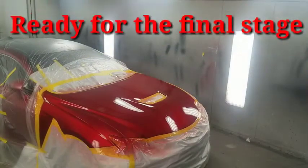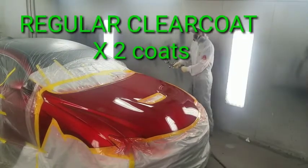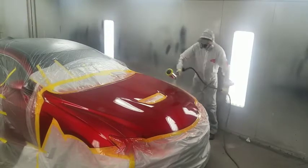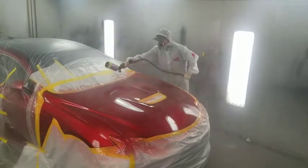It's been about an hour — it's hardened up good, so now we can move on to the final step. By putting two coats of regular clear over the top of the red clear, it's going to give it a super deep look.